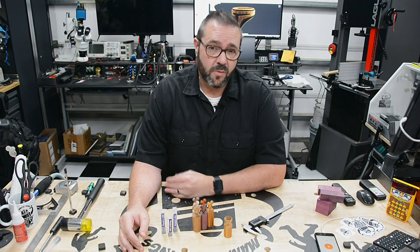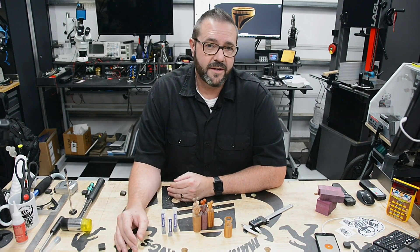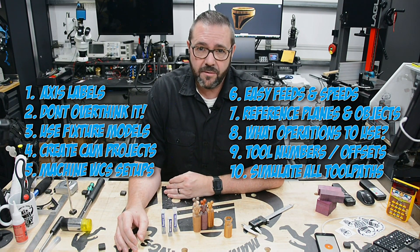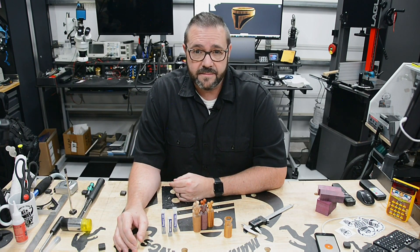Some of these items are obvious, others are more profound. Either way, it's a list of things I wish I knew before I embarked on learning to use the Pocket NC — a quick, pragmatic list of need-to-know things that will set your expectations and save you a lot of headaches. And with that, let's get started.